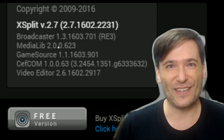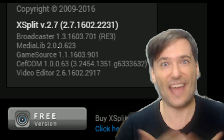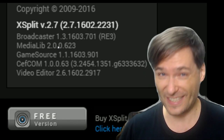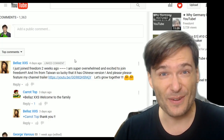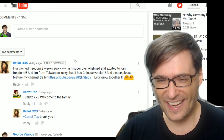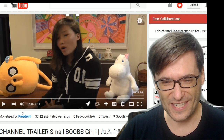Now let's get on to your comments, where we also get to meet a funny girl in Freedom, and we answer the question: are end cards helpful, with an 11 million subscriber tip. Let's get to it. The first comment I'm featuring is by our new funny girl. Have you met Bella's? Let's watch her channel trailer.